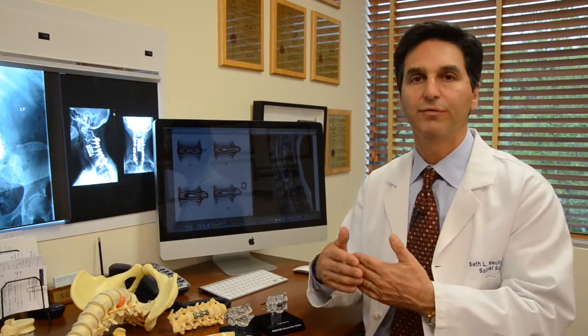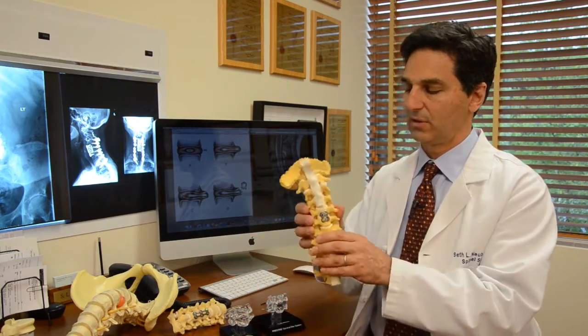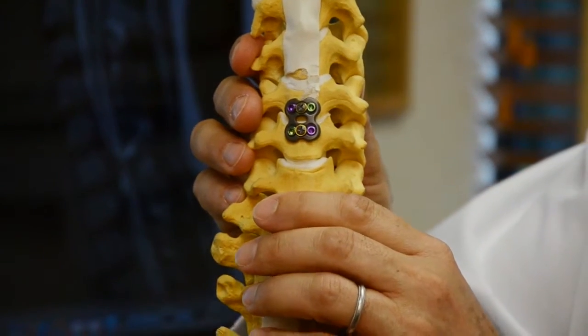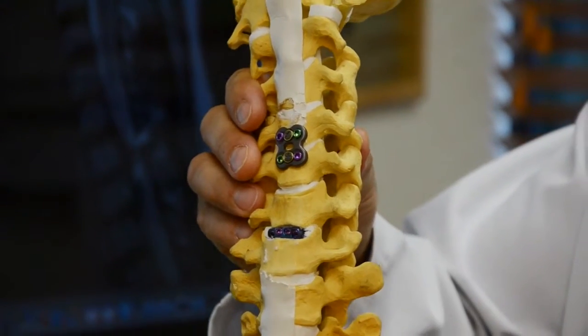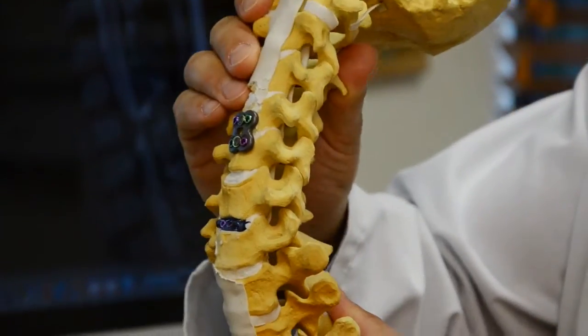The other option is to do a fusion to stabilize the spine. The traditional way is to put in a plate and screw system, and now we have these mini plate, low-profile plate and screws, which actually do the same thing. And even with this being a two-level fusion, you can see that there's a lot of mobility remaining in the spine.